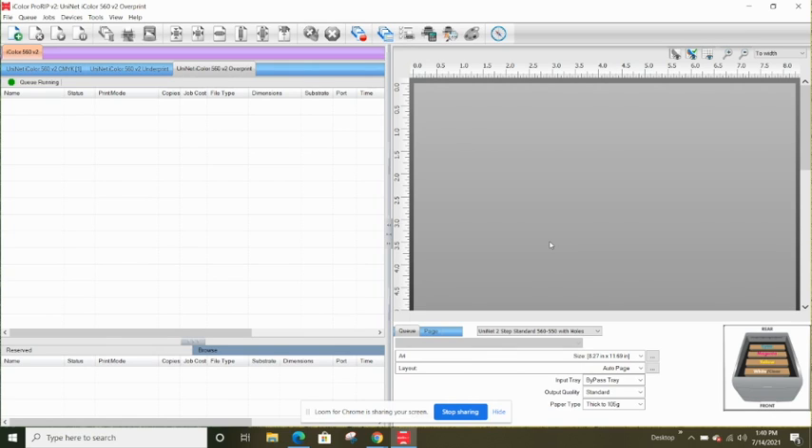Hey guys, it's Melissa. In this video I'm going to show you how to set up Pro RIP software the first time that you use it. Pro RIP is the software that you're going to use with your iColor white toner printer. I have an iColor 560, but the same works for the 550 or whatever other iColor machine you have. These first couple of steps are things you're only going to need to do the very first time you set up the software.